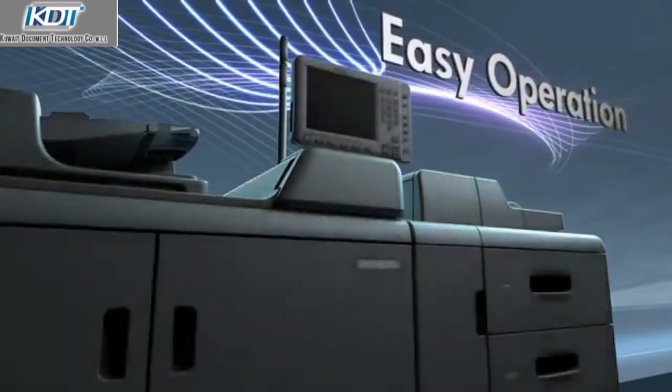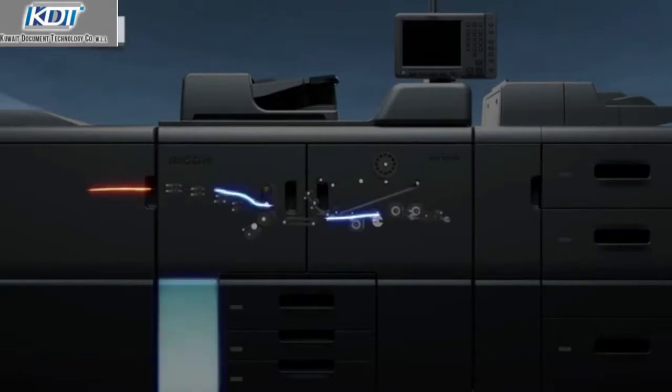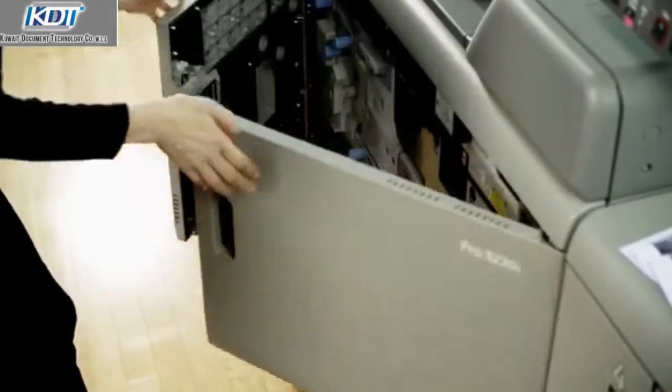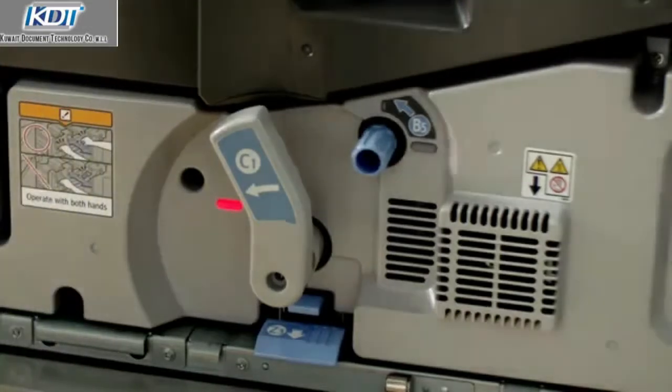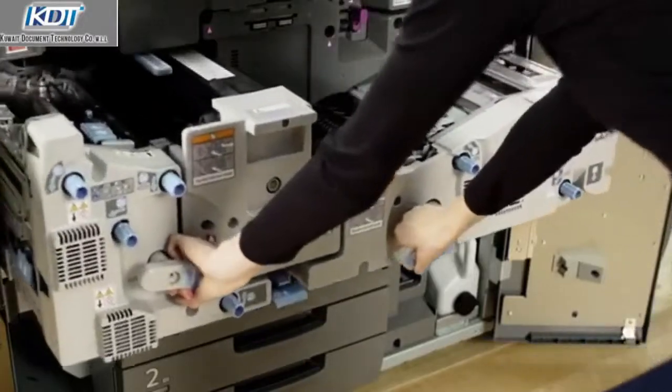Easy operation. Paper jam recovery is simplified. Jammed paper and the following paper is automatically fed to the purge tray for easy removal, and jammed paper is easy to locate by using the LED guidance. The operation panel provides an animated guide with easy to follow steps for jam recovery.